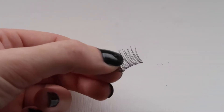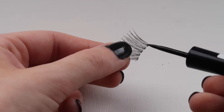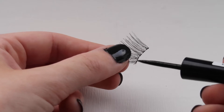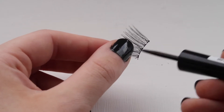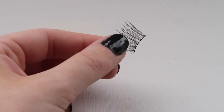What I then like to do is take my eyeliner and just color in the clear section of the lash band so that it will blend into your mascara or eyeliner. I'll do that to each section of the lash that we just cut up.